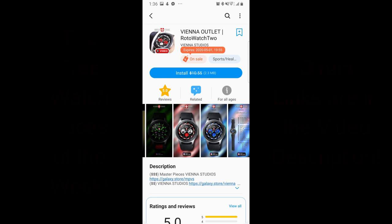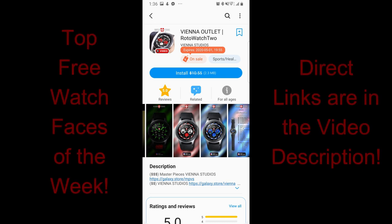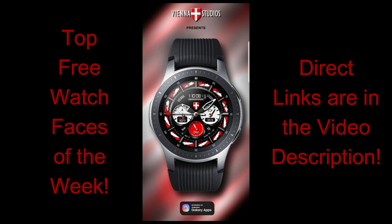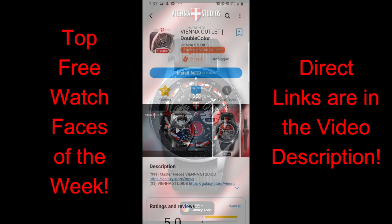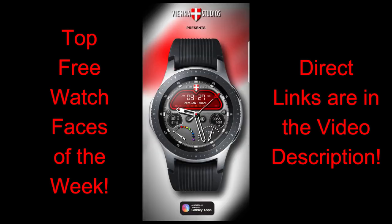Welcome back to Jibber Jab Reviews guys. I hope you've been enjoying your weekend and are ready to pick up four more beauties from two different developers in our top free watch faces of the week. These have promos attached to them with some ending in only a few days, so make sure you download them as soon as you can. I always leave the direct links to all the faces I review right in the video description. I tried to include a good mix of different designs and styles, so hopefully there's at least a couple that appeal to you guys — let me know which ones were your favorites.